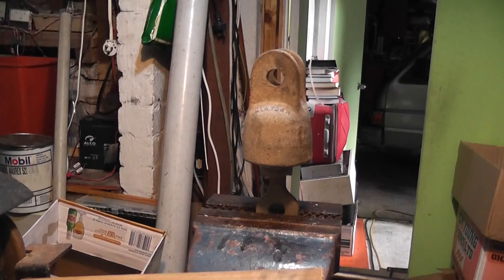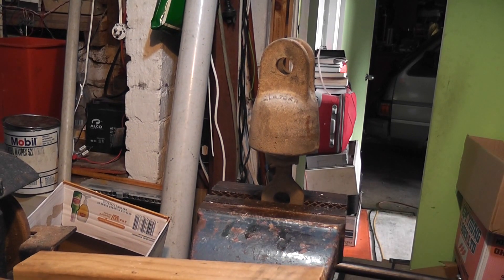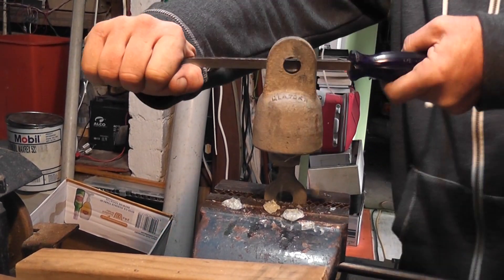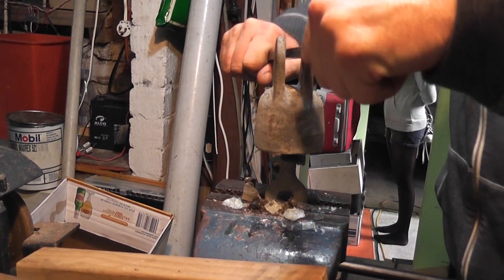That is pretty tight. I have put the camera on my drill press and I am just trying it a different way. I am going to get some leverage in here and the glass is starting to come out. We will see how this thing comes apart.